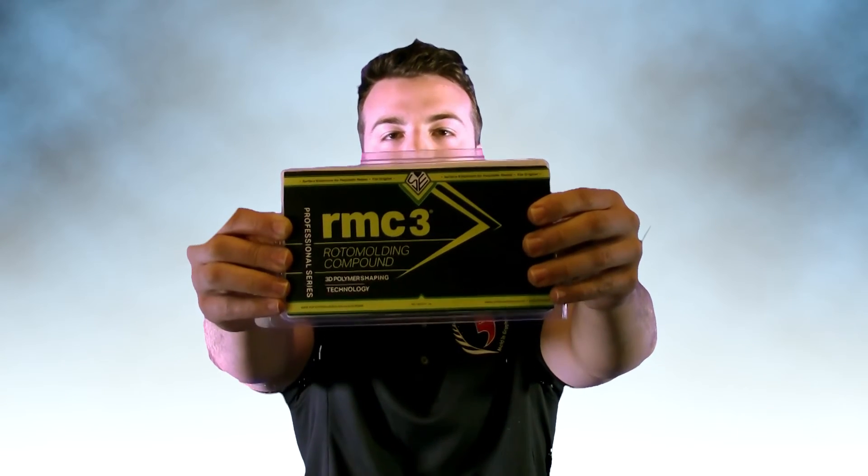Thank you for viewing this video. If you are having any issues with your roto-molded parts, contact Molding Graphics Systems today to learn more about RMC3.